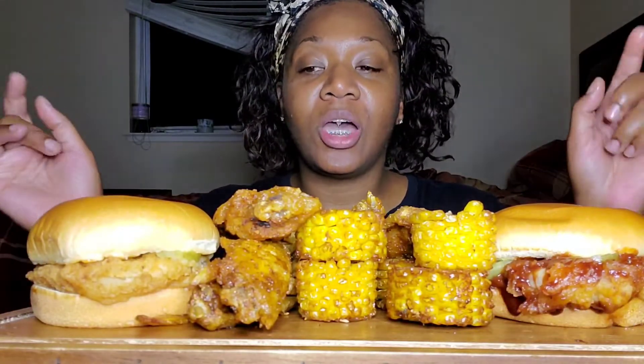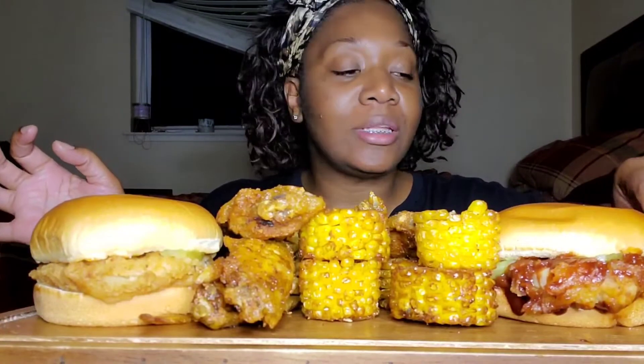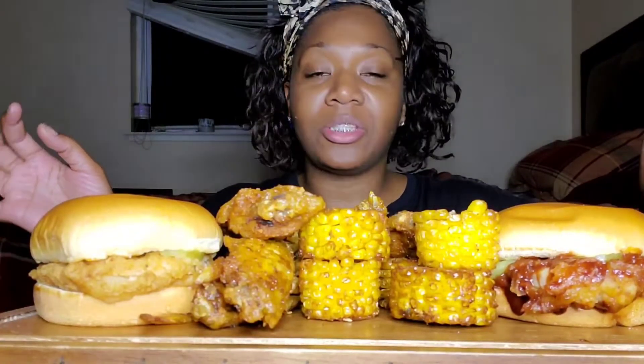Today guys, I am trying Wingstop's new chicken sandwich. Let me say my prayer and then try to get a thumbnail, and then we'll get this thing cracking and smacking. I hope I completed my intro — I got distracted by the TV.